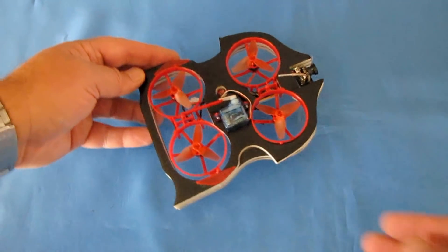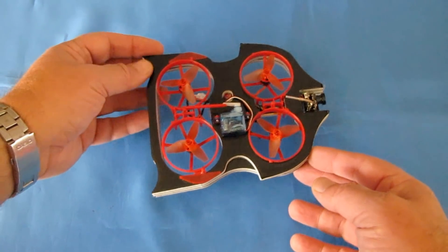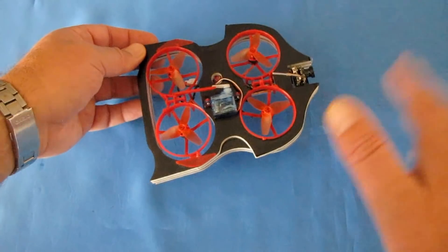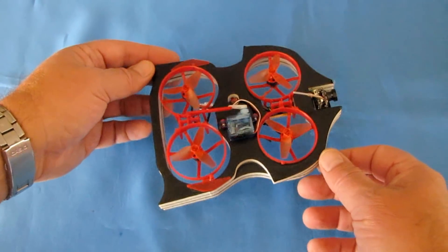I don't know how well it flies in acro yet because I haven't tried it. I'm going to try to do that today if I can. But if you don't want to fly it, you can drive it on the ground, and it actually works very well as a hovercraft.